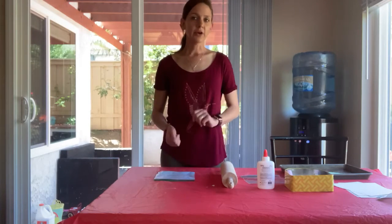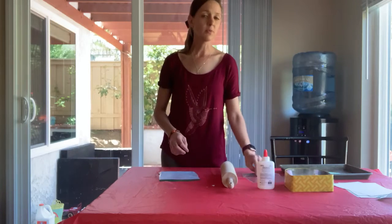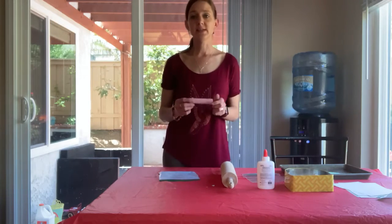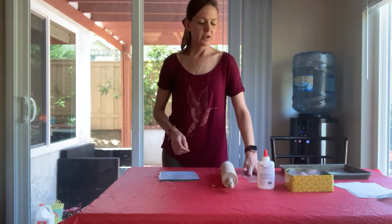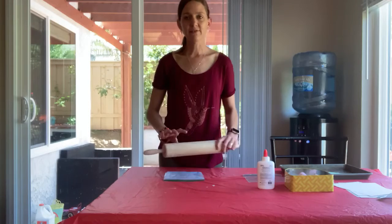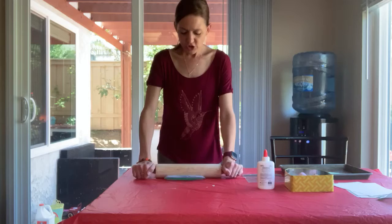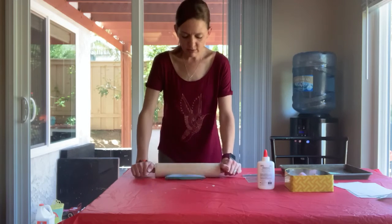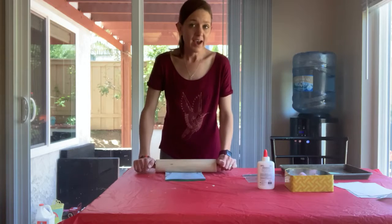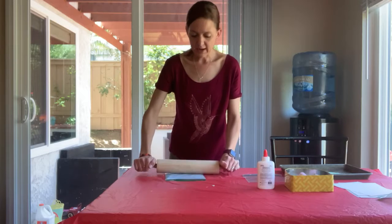What you're going to do first is you're going to break your chalk up and put it into your ziplock bag. The smaller pieces of chalk are easier than the big ones. You might have to knock it a little bit with your rolling pin, and then just roll over your ziplock bag until your chalk is really nice and fine and powdery, because the powderier it is the better.